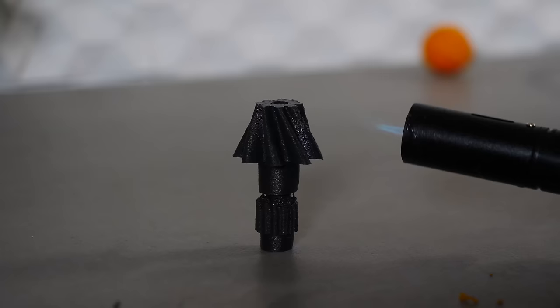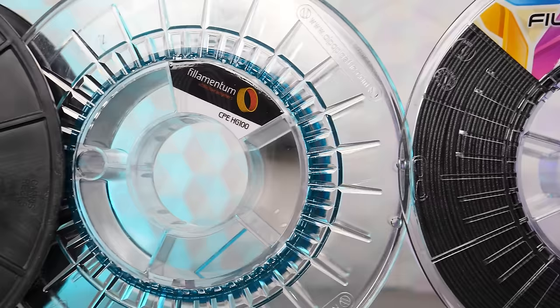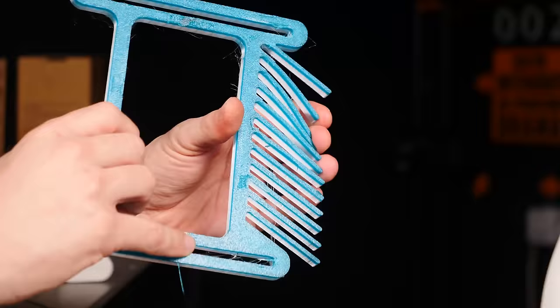In this video, we'll be exploring 7 lesser known, unique 3D printer filaments for you to try out. So whether you're a relative beginner or a veteran 3D printing enthusiast, stay tuned because I can guarantee that you'll discover something new. Let's get after it.